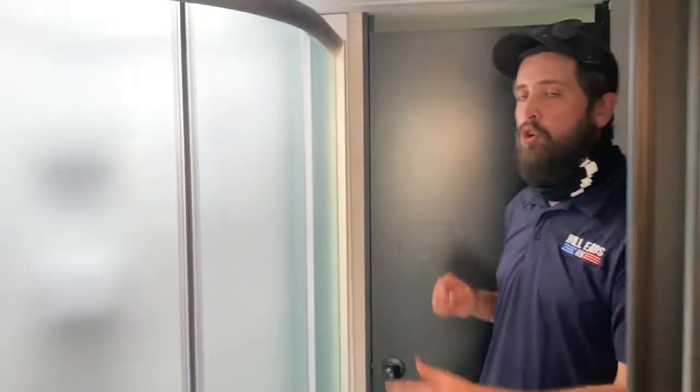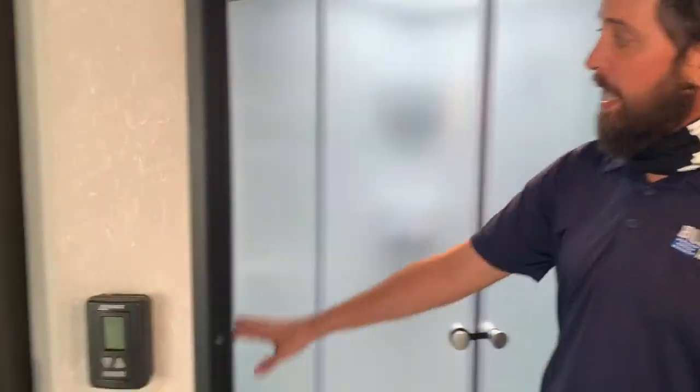My favorite part — the bathroom. It is the length of the trailer, so you've got tons of room for your toilet, a little extra storage, the nice neo-corner shower, sink, and a medicine cabinet. And that's the bathroom.